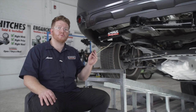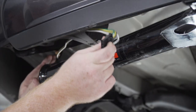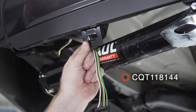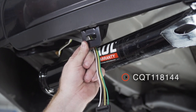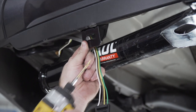Now underneath our vehicle, we're going to mount our four-flat harness. We're going to bring it up over our bumper support and mount it underneath the bumper using a four-flat mounting bracket — this is not included with our kit, but you can pick it up at your closest U-Haul center or at uhaul.com. We'll hold it into place and then using a 3/16 drill bit, we're going to drill our first hole.